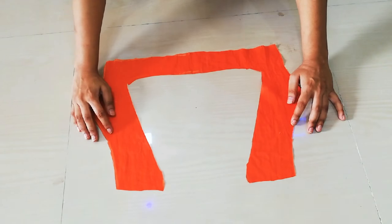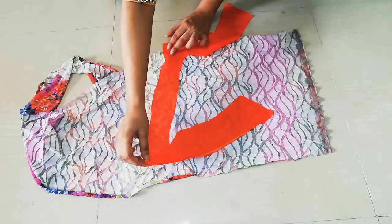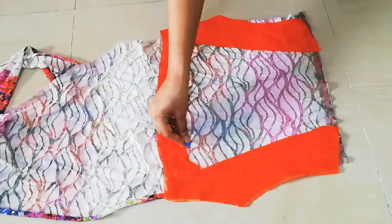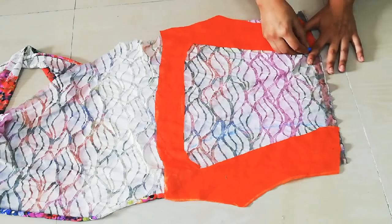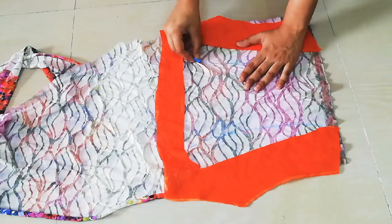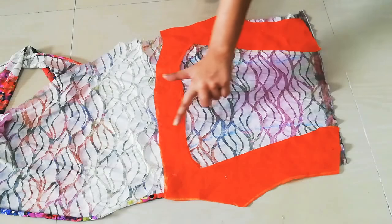I will trim the fabric, which looks very good. Then I will shape the back neck by trimming. I will make my markings on both sides. I will take the neck and shoulder measurements, leaving a 1 to 1.5 inch space to make a curvy marking for the neckline.